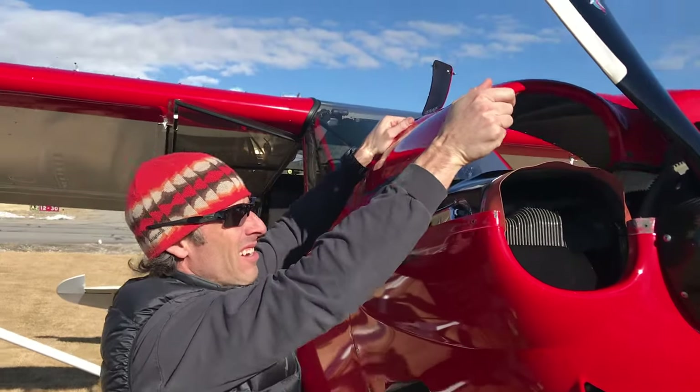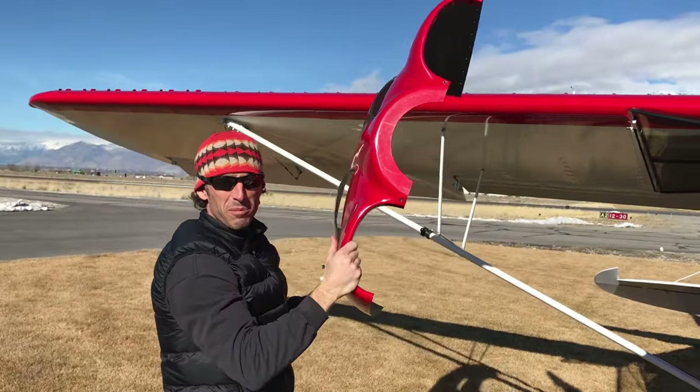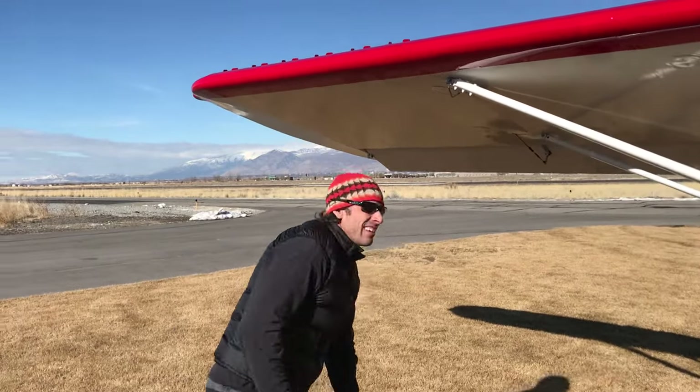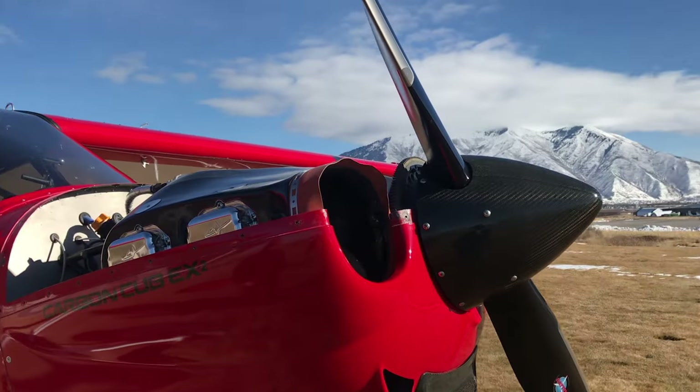Hey Jason, what are you up to? Taking the cowling off again to balance a prop since I've got a long trip coming up. I'm jealous you're going to Mexico without me, but I'm glad you swapped out your prop for this trip because I've got a really cool new toy that we get to test.